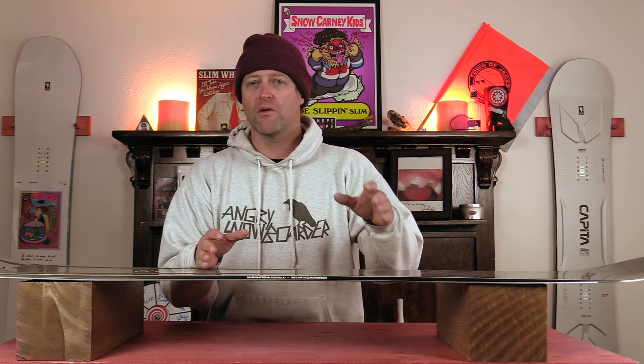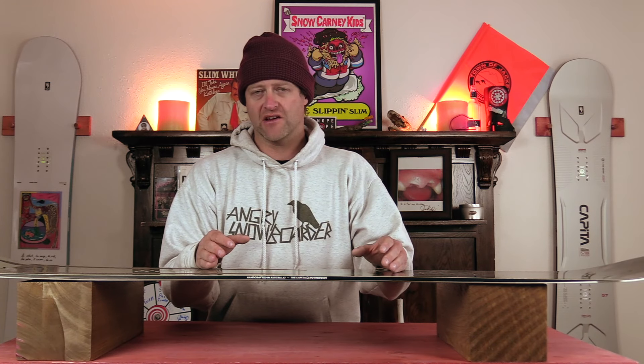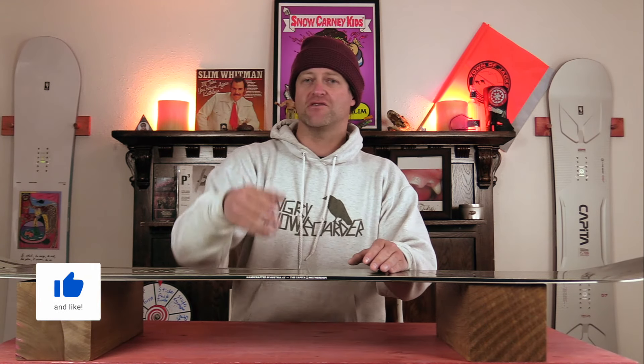Hello snowboarders of the internet. I'm your host Averin Lefebvre and this is Explained, the show where we break down the tech in the gear that you use. In this episode we're going to be talking about Capita's Technora Flex Boosters — what are they, how do they work, and do you need them?